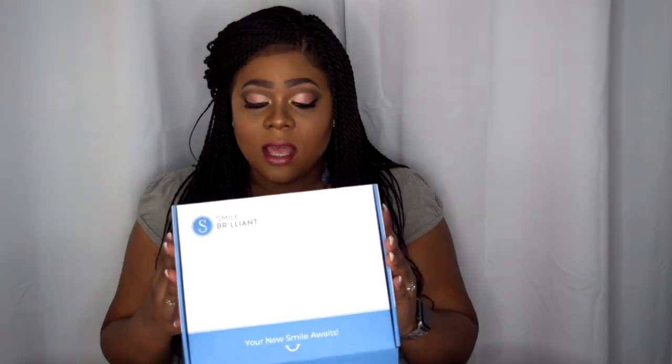You want your teeth to be at their best when you're in the public eye — whether you're an influencer, in the beauty field, or just out socializing. Before I tried this product, I was very aware of a little staining on my teeth. I am a coffee drinker — I don't smoke, I don't drink much — but I am an avid coffee and tea drinker, which tends to cause staining. I am absolutely ecstatic about this product!